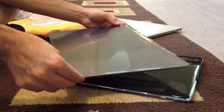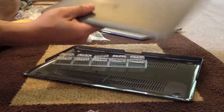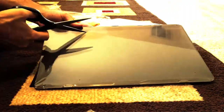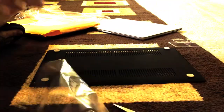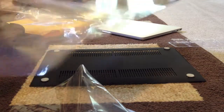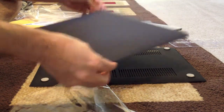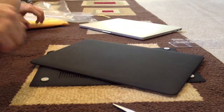This cover comes in its own separate wrapping. Looks nice. No scratches, looks pretty perfect.